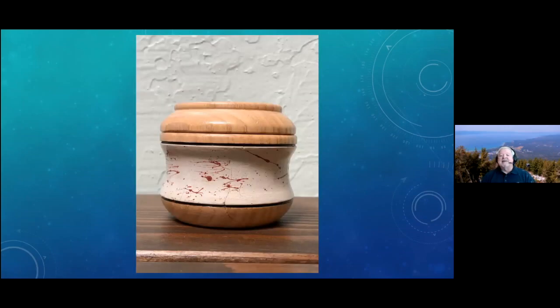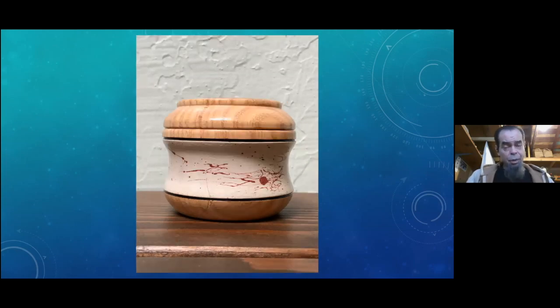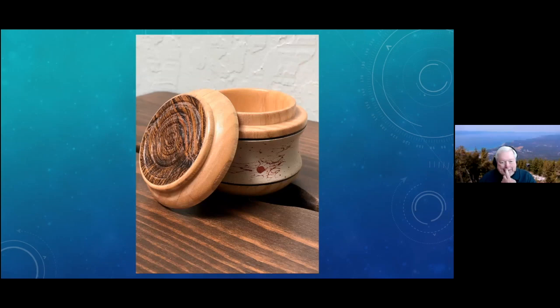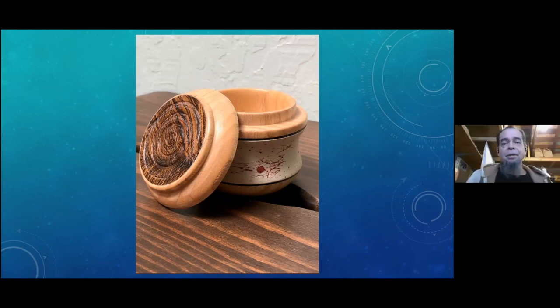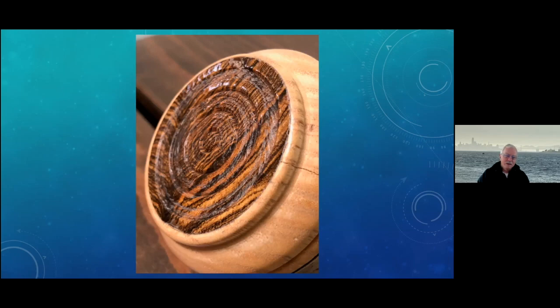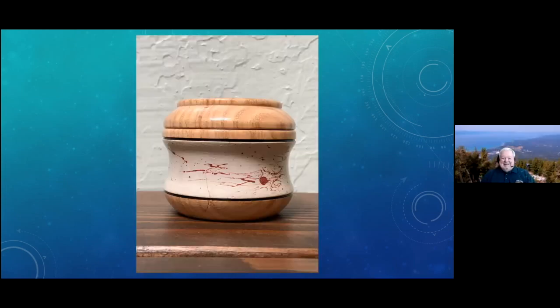Ken gets to start off with the first of the boxes. Okay, so this was my first attempt at chatter work — never done it before. I read a couple of partial articles, watched a couple partial videos, and to make a tool I got an old steak knife. People were saying hacksaw blades and butter knives, so the steak knife seemed to work. I ground it up and went for it — not realizing chatter work is meant for end grain, hence the cove on the piece. That was my first design change.